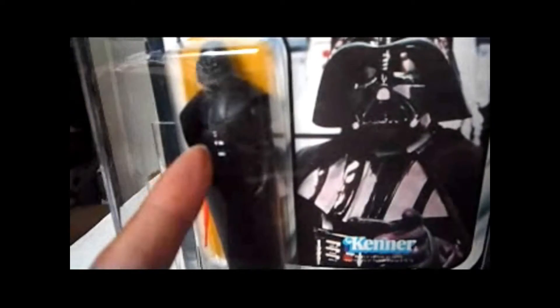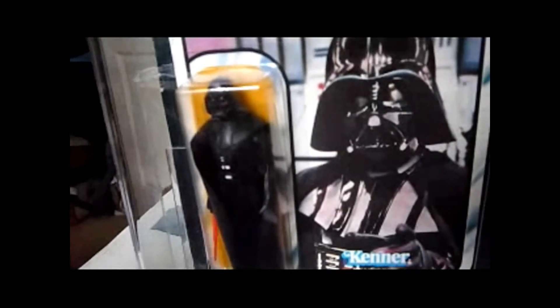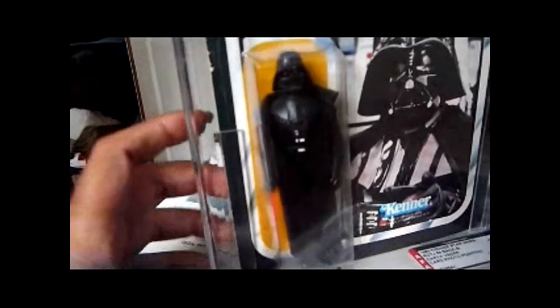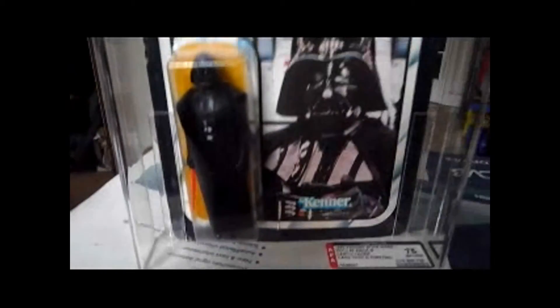If you look at the lightsaber, it's really thick and bright. The Mexican Lili Ledy figures have a thick blade. So those are the three things to look for: the chest plate, the sculpt on the head where the lower part of the jaw almost sticks out and is more pronounced, and the thickness of the lightsaber. And then of course the manufacturing mark on the leg — that's another giveaway.